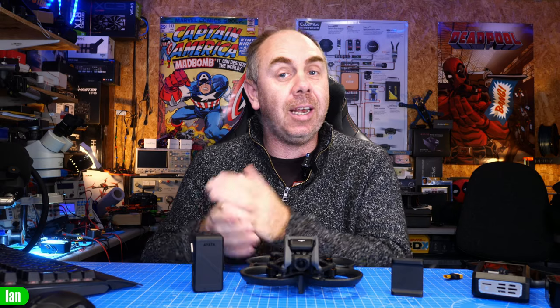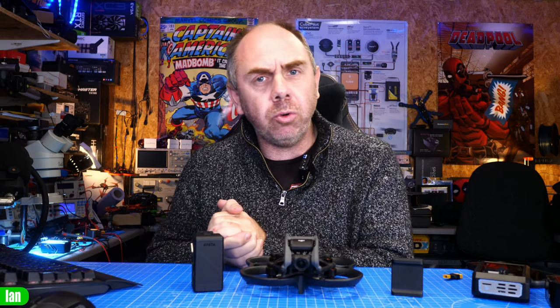Today we are talking about the Avata and specifically its battery. There is quite a lot of confusion online about what the battery actually is — whether it is LiPo or lithium ion. There are also some things I want to talk about with regards to charging this battery, because there are some new things that DJI have done on the Avata that we haven't seen before.